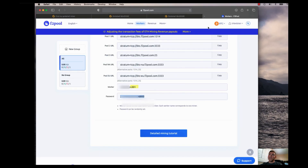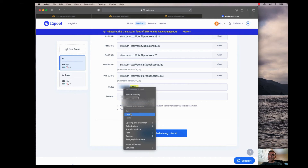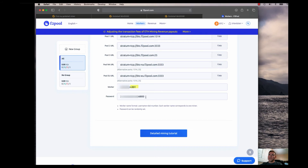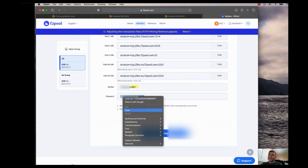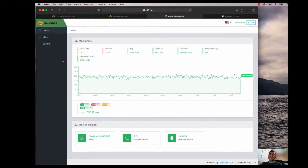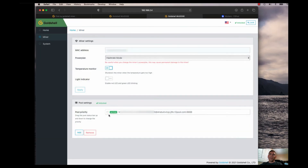One thing I'd recommend is not going back and forth between windows — I'll show you what happens. I copy the username, paste it in, then go back for the password and the username field gets wiped out. The ideal approach is to have both windows side by side so you can copy the username and password, and once those two fields are complete, hit the Apply button.